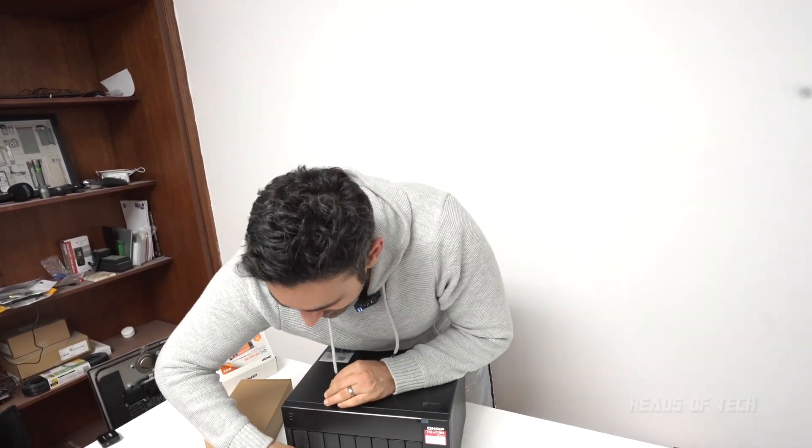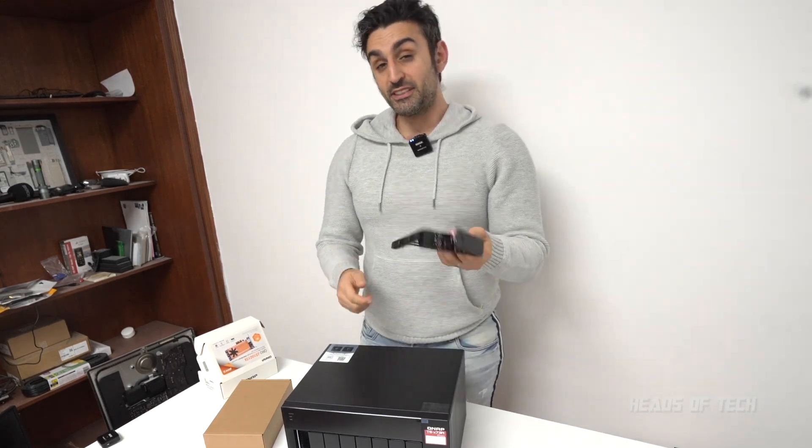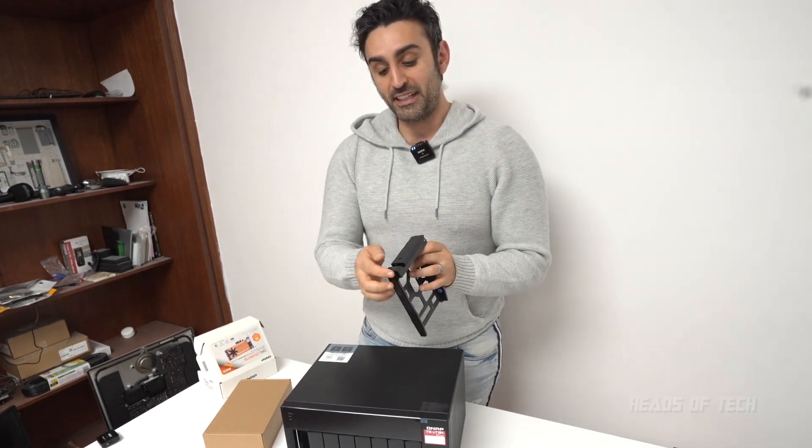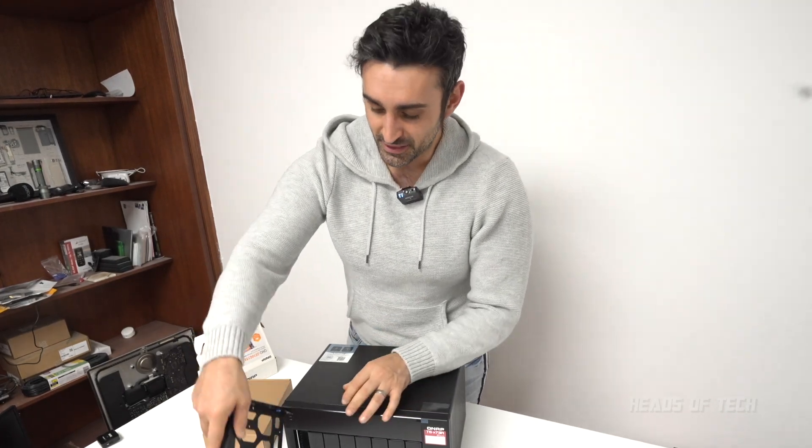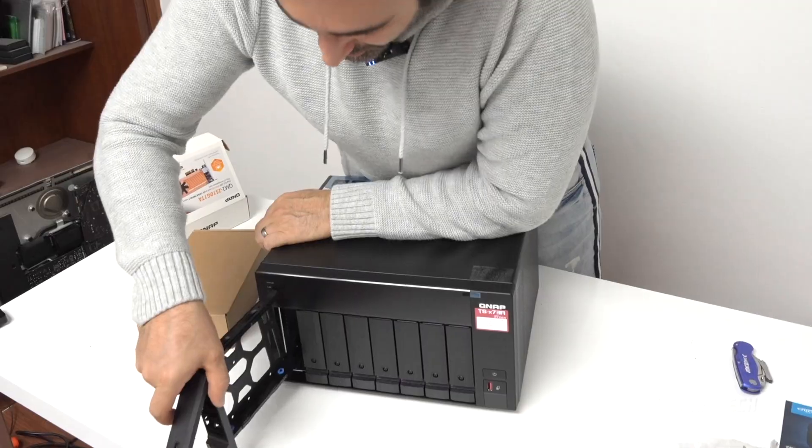On the front here you've got eight drive bays, and you just open them up like that. There is one difference compared to the more expensive model — this one doesn't have a locking mechanism. The pricier unit lets you actually lock the drives in, but on this one they just pop in and out, which is kind of nice.